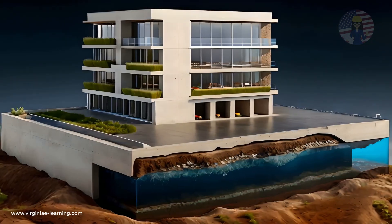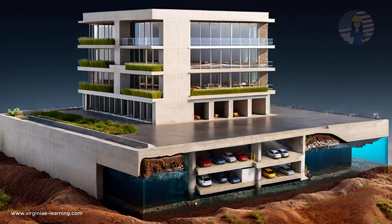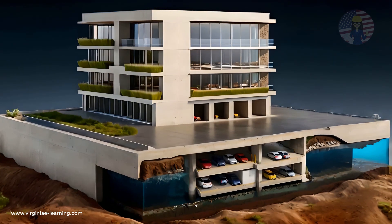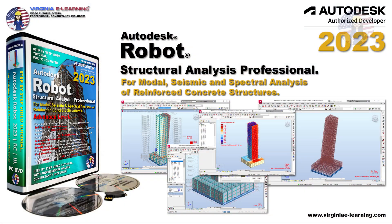At Virginia eLearning, we are deeply committed to providing comprehensive solutions for learning how to properly design and analyze a wide range of structures, including compensated foundations. Thank you for watching. Stay tuned to our channel for more updates and in-depth analyses of engineering marvels around the world, and don't forget to visit our website to explore our courses and resources.